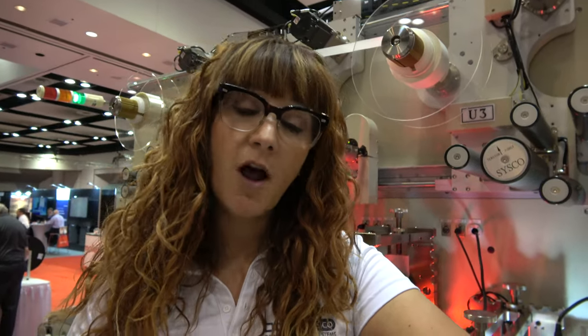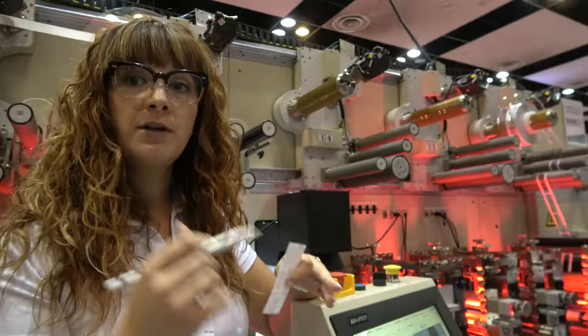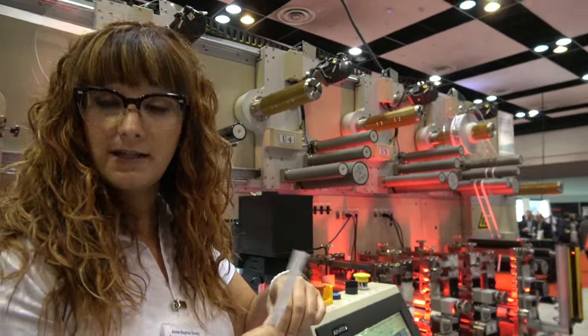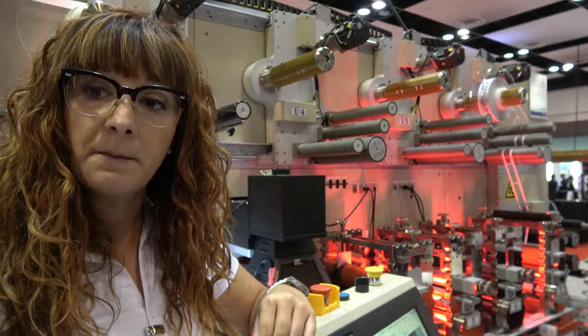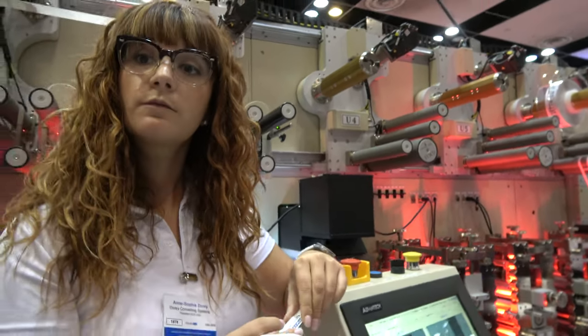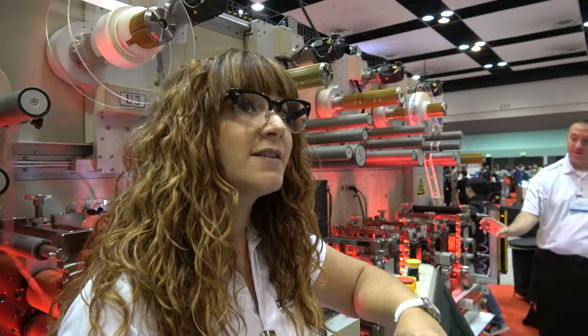ID Tech X mentioned 12 billion RFID tags shipped every year. We do not print or make the RFID tags ourselves — as long as we come in afterwards with the printed material and the RFID tags on a roll, we can look into converting on our equipment. There are more and more technologies and materials, so we're constantly innovating.